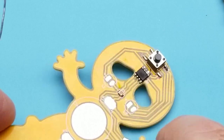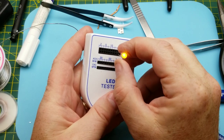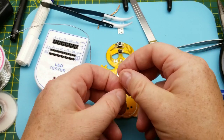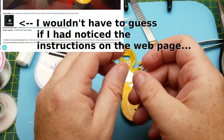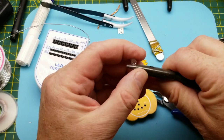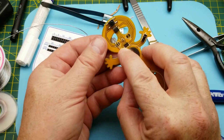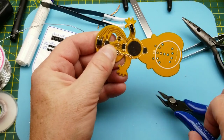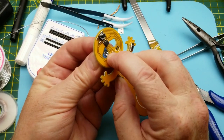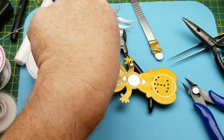Next are the LEDs. They're kind of orangey. The schematic shows positive goes to the left on both — that's the long lead. I'll bend them so they face forward. Give that a little bend, trim the leads, and use a bit of blue-tack to hold it in place while I solder. That looks pretty good.